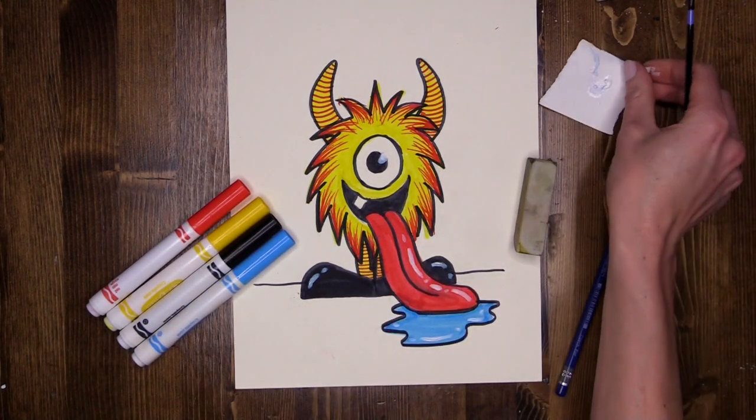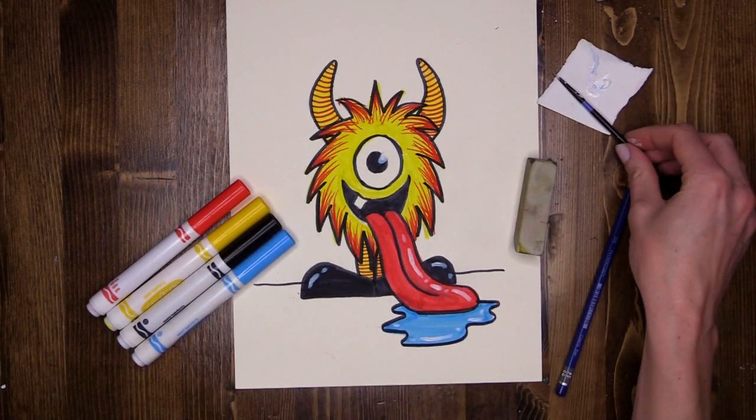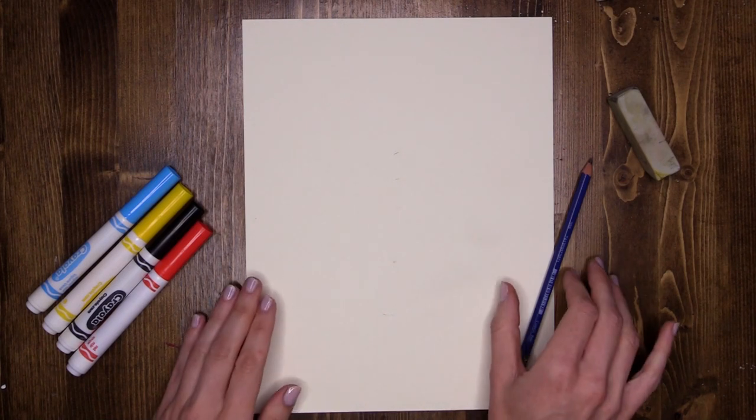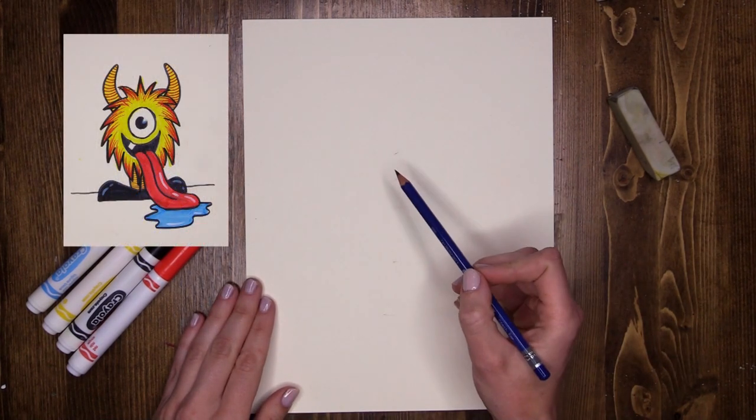If you don't have white acrylic paint, you could also use a white oil pastel, a gel pen, or even a white pencil colour. Now the first thing we need to do to capture this cute little fella is start with a circle in the middle of our page.